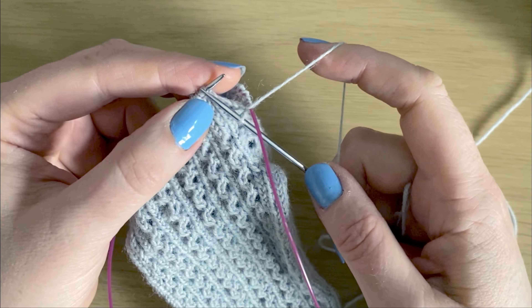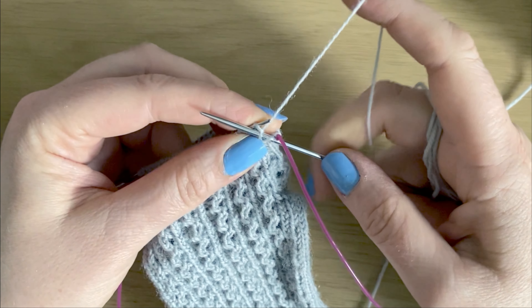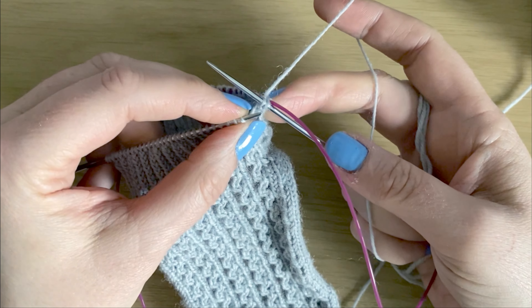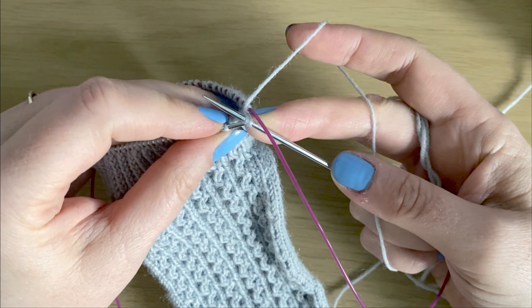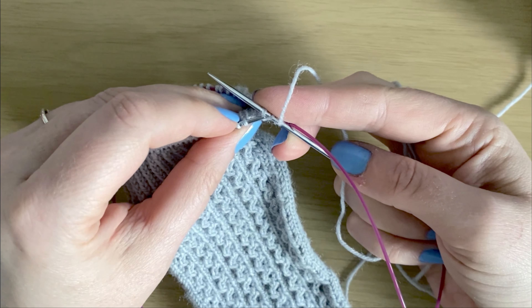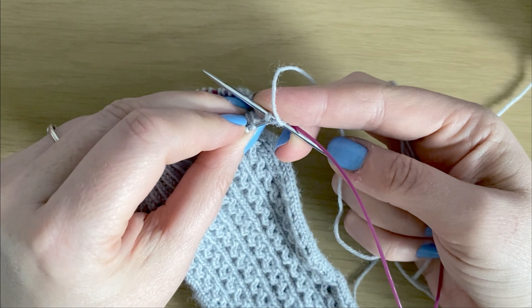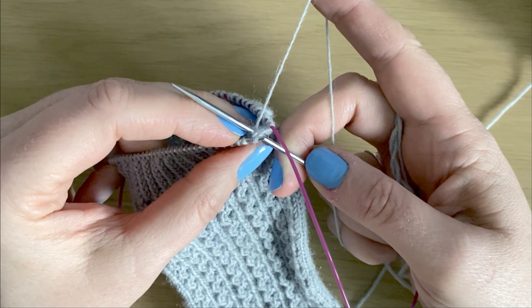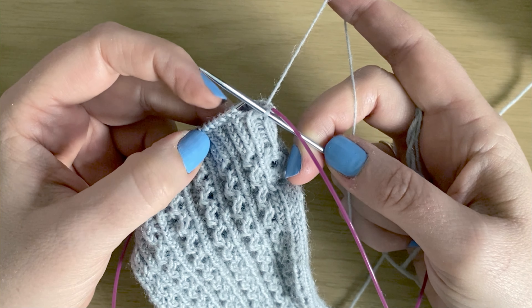Then we knit the first stitch normally, and we bring that yarn over across and cast it off.